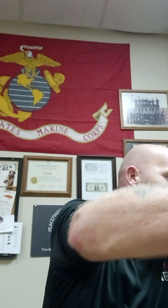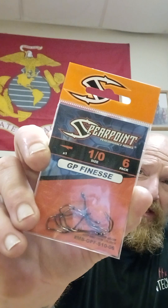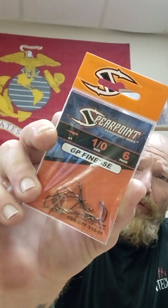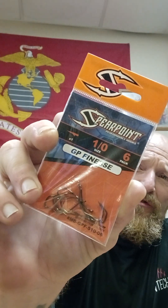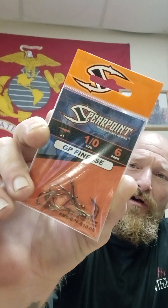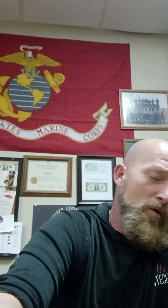You can get them here in a big head stack of boxes. Next, we got the Spearpoint 1/0 6-pack GP Finesse Hooks — black nickel finish hook designed with the laws of physics in mind. Spearpoint Performance Hooks' patented P V-Grip technology forces the fish into the V of the hook, which holds the fish in place for better hook-up and landing ratio. Pretty cool.